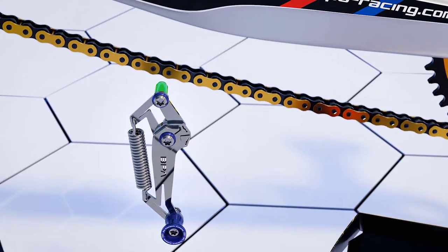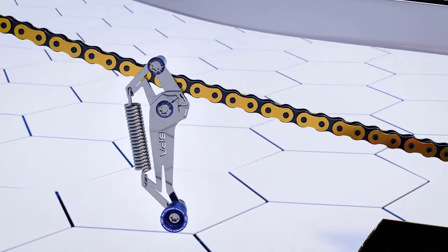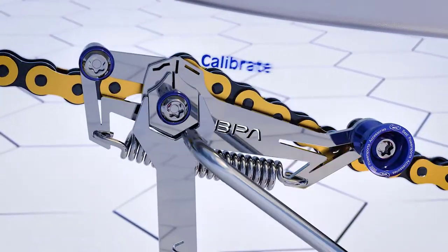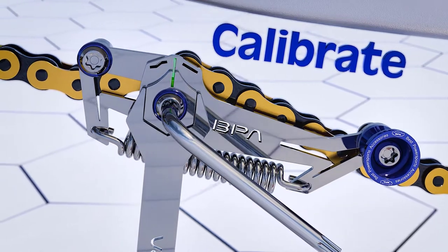Let's see how it works. Simply mount the tool on the already adjusted chain and calibrate it with the wrench so that the two vertical lines are totally aligned. Then tighten the bolt to secure. For your convenience, the wrench and the torx key are included.